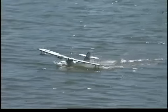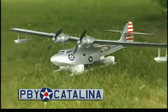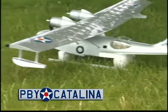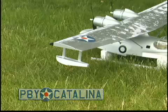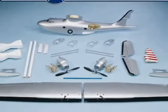A seaplane offers an entirely different perspective on flying, and ElectriFly's scaled version of the vintage PBY Catalina is a great way to experience the thrills of water takeoffs and landings. When the other modelers first see your Catalina up close, they'll be convinced that it took weeks or even months to build. But actually, this ARF can be flight ready in as little as 10 hours after you take it out of the box.